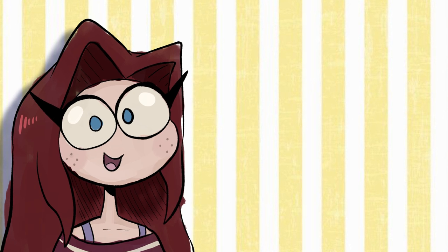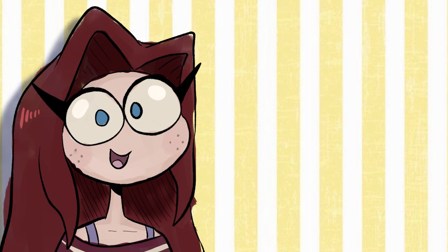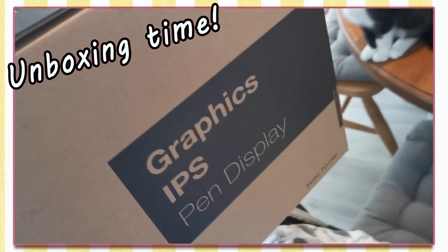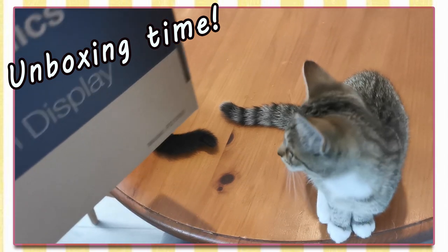Now all I need to do is reach 100k subscribers and then I can finally rest and watch the sunrise over a grateful universe. Anyway, enough messing around, let's get on to the unboxing!